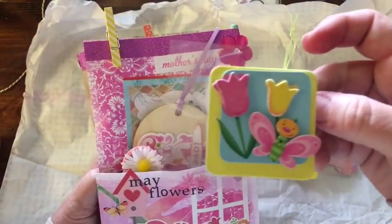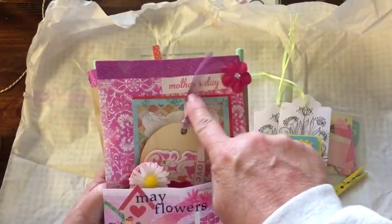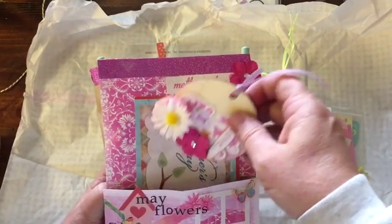And this is a sticker — how cute is that with the little bee and the tulips. With another yellow. Oh, this is Mother's Day with a flower right there.